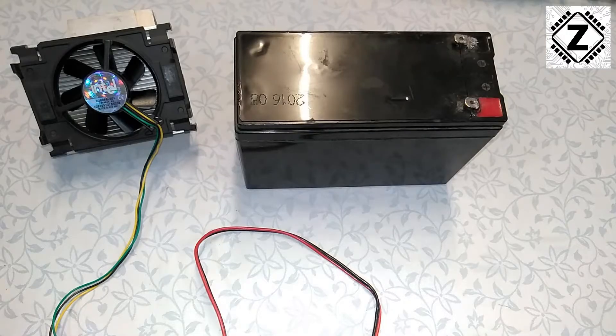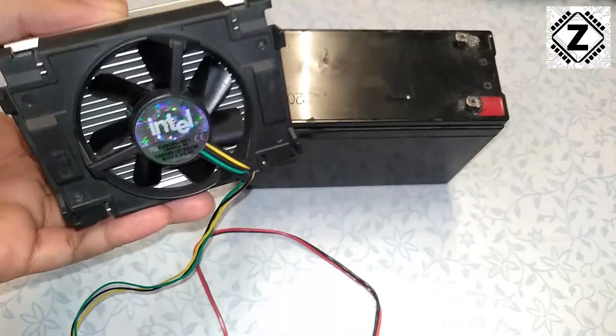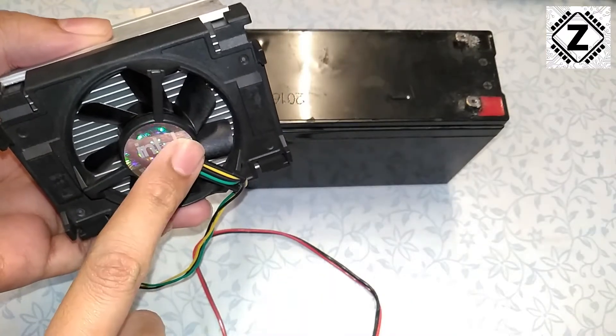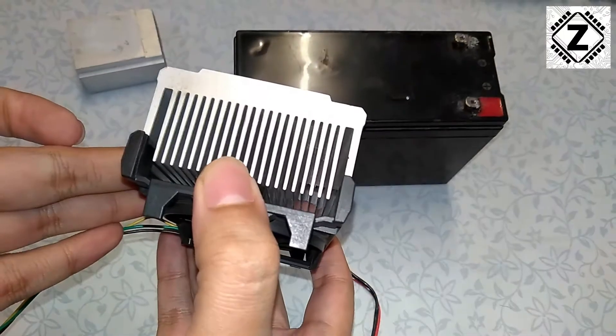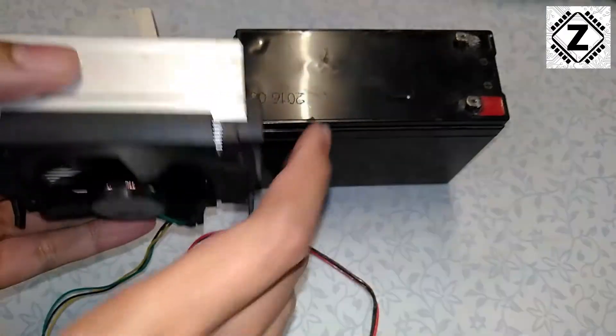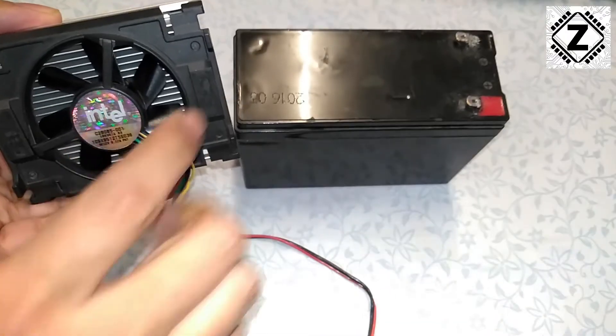Hey guys, hello and welcome to Zen Innovations. Today we have this Intel CPU cooler, also known as a heatsink fan. These things are very readily available and their performance is pretty nice, which means we tend to use these kind of CPU coolers for a variety of DIY projects.